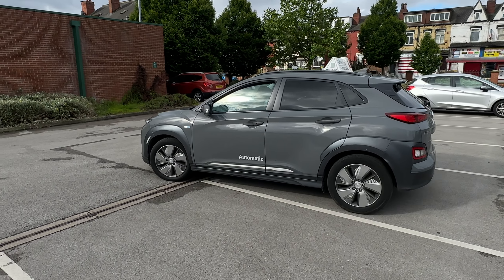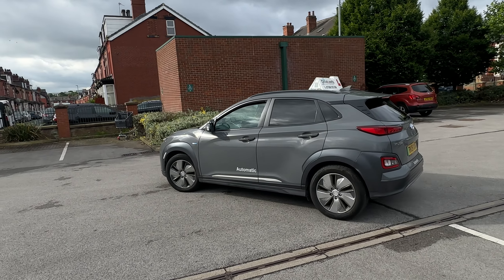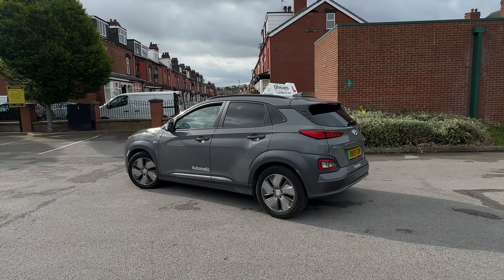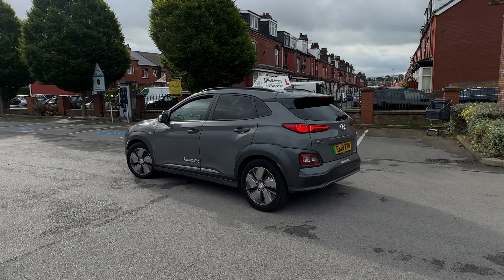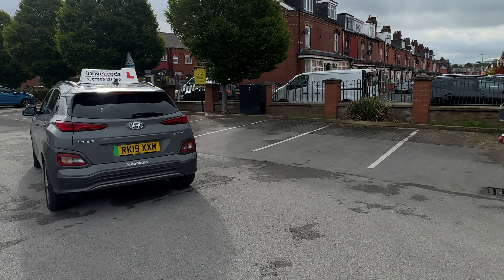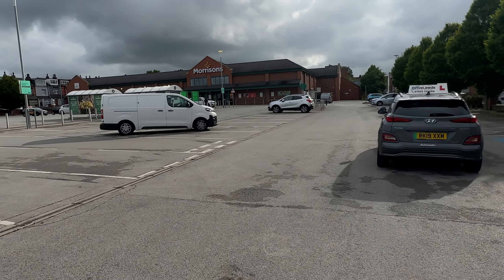Morning people, thank you for tuning in. Amber's had this pupil for a little while. The pupil's got her test booked in the next four weeks. I believe now they're doing a reverse right bay park. We've done it in the bays on the left and these bays are a little bit more difficult — a bit more narrow and a bit closer to the junction.